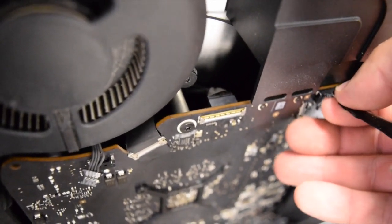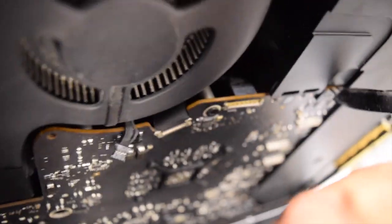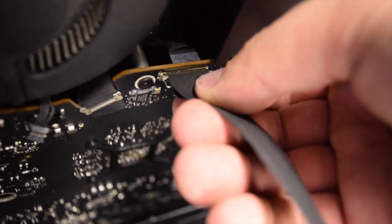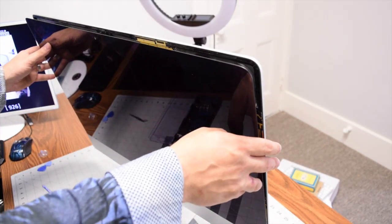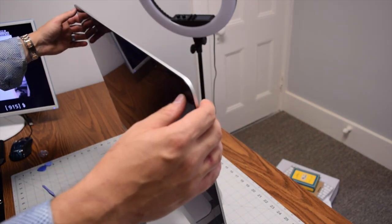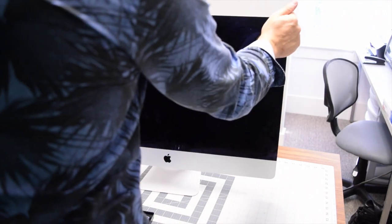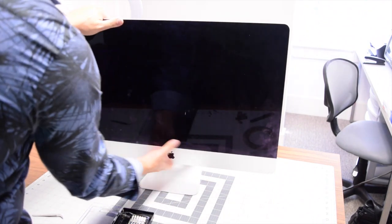Reconnect the power to the screen first, then reconnect the data cable by flipping the little lever down, inserting the data cable until you hear a click, and then flipping the lever down again until you hear another click. Now fully clamshell the screen back to the iMac and apply pressure all the way around where the double-sided tape is. Make sure you go all the way around — even at the bottom — squeezing the screen tight against the frame.